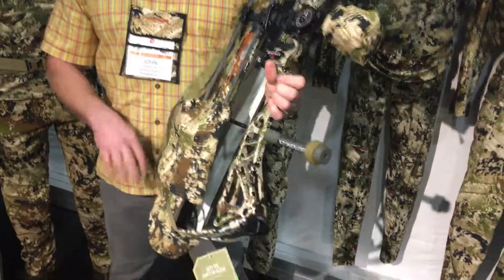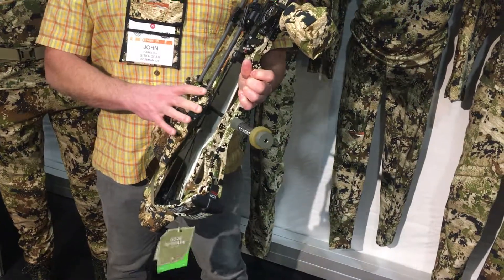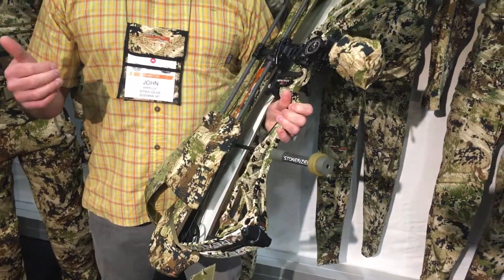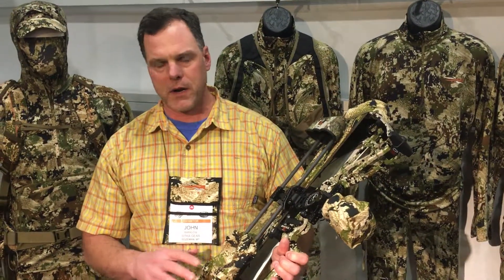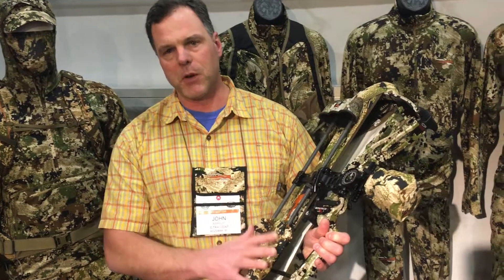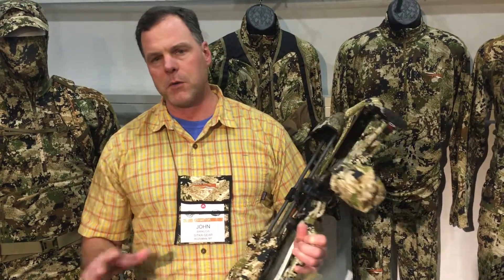Also on the other side we've got a cover to cover up the vanes. So if you're walking up through brush and things like that — I've lost arrows, I've torn vanes before — or if you're just running really bright colored vanes you want to cover them up, you can deploy this. You can stow it in its own pocket or you can remove it completely if you don't want to bring it into the field.